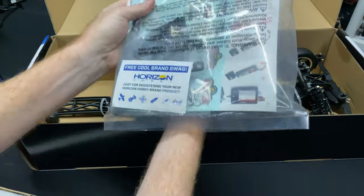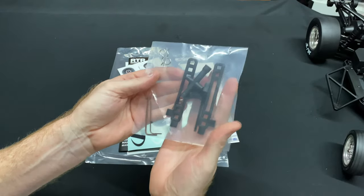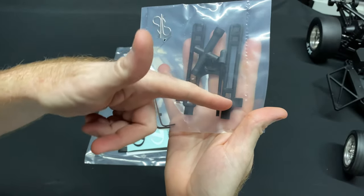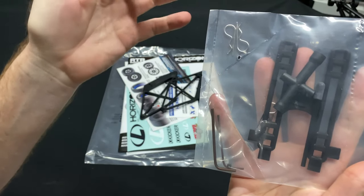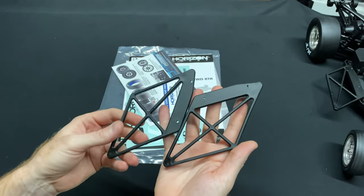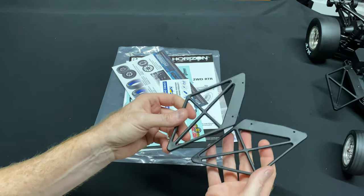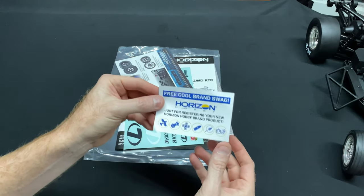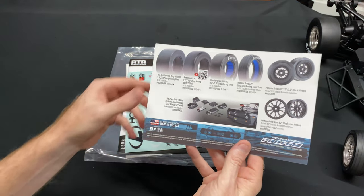Alright, here's the instruction manual. I took everything out of the bag so we can see it better. You get a little wrench, an antenna tube, a battery strap, some nylon wrenches, a little grub screw — unfortunately no pinion gear — and some body clips. The wider side bumpers here might be useful if you happen to have a wider body.